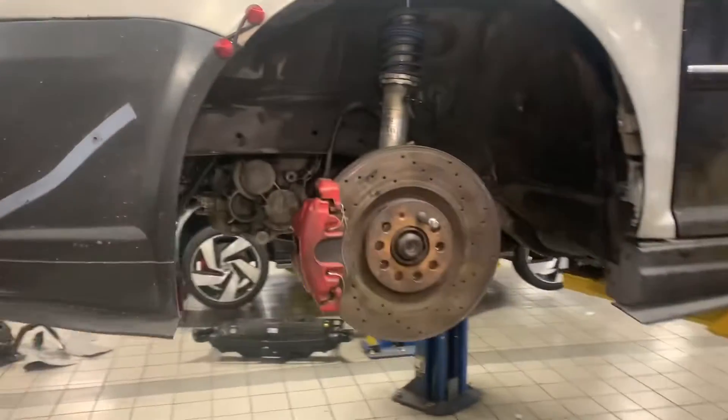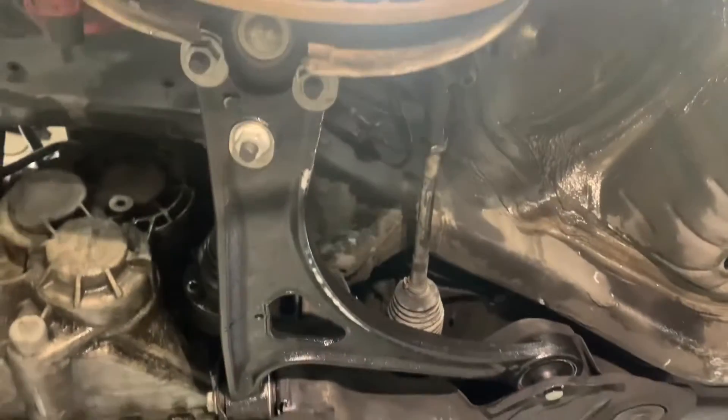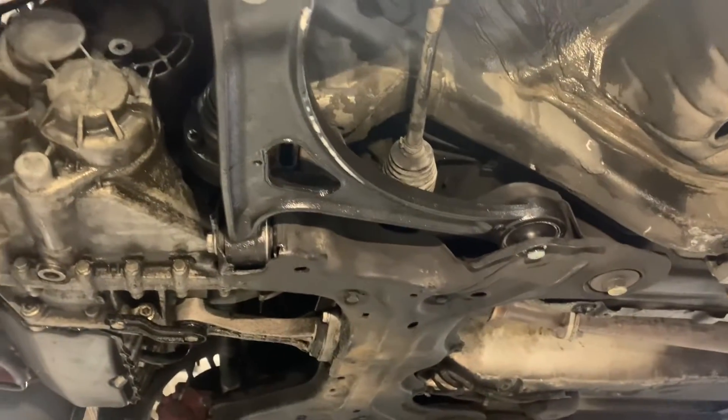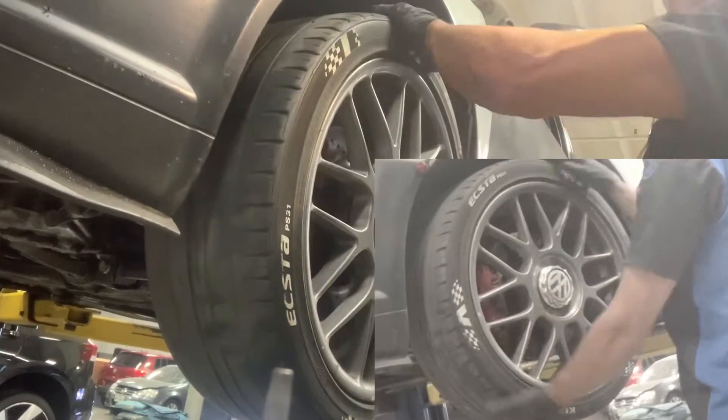There's one side complete. Just like that.